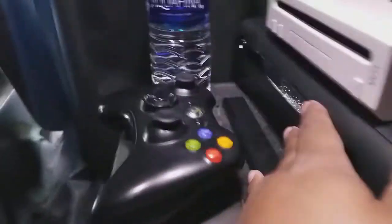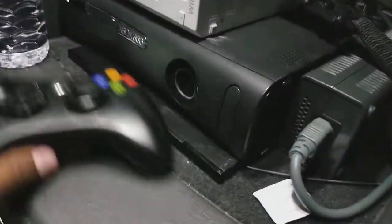I plug the HDMI into my Xbox. This is why it takes me so long to set up my streams — I have to do all of this; I'd be a little quicker if I wasn't holding a phone. I plug in the monitor, usually into the second port. There we go — power to the monitor.